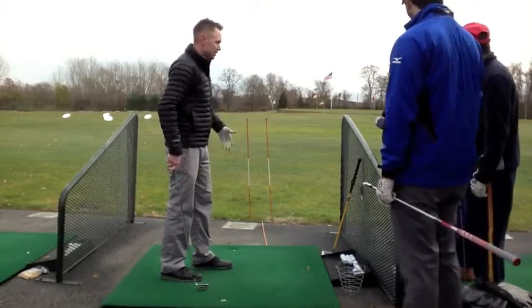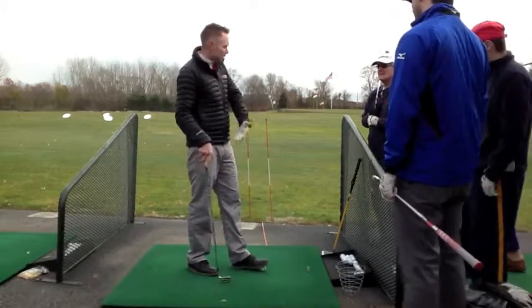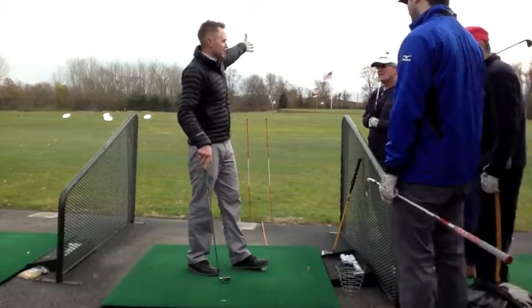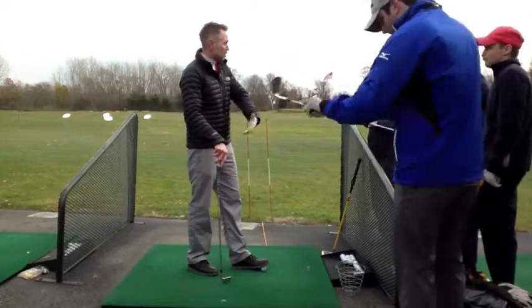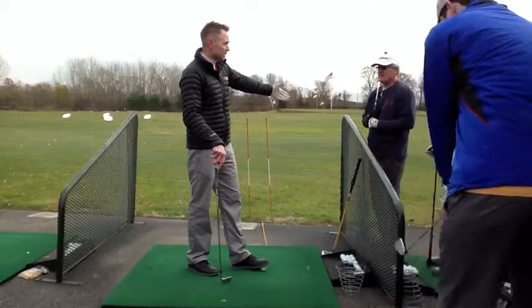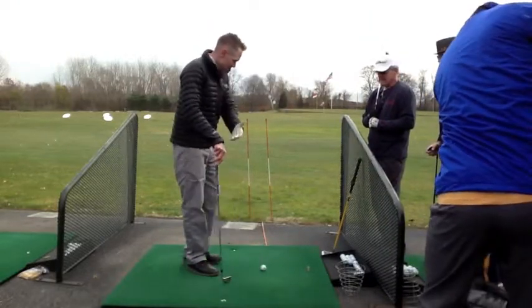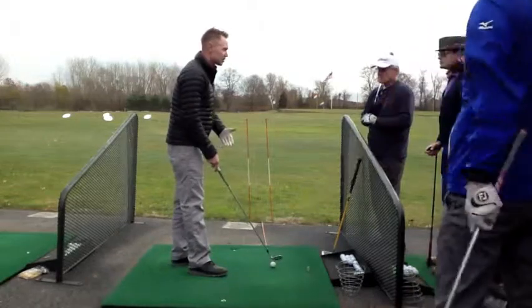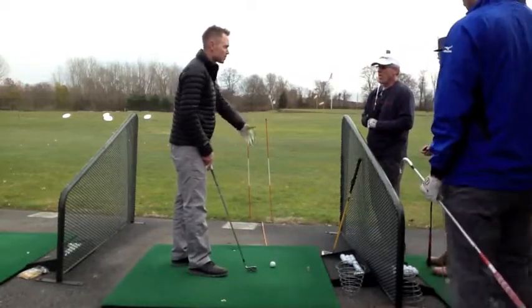I would set something up. My swing path is always in to out, so I'm going to tend to hit a draw as long as I get the club face close to the path. But if someone over-hooks it and swings too much in to out, they should work on swinging left and keeping the club face open to hit a little cut.